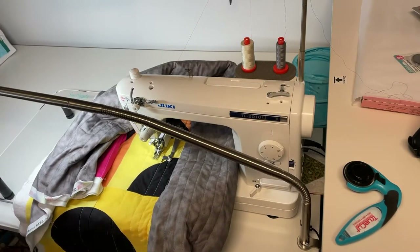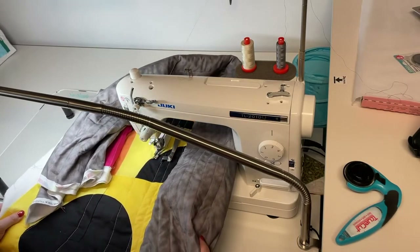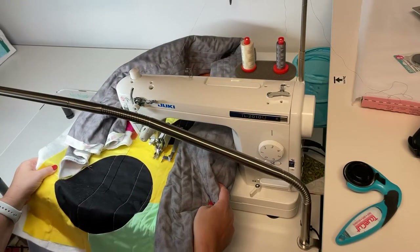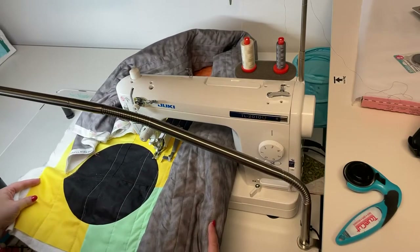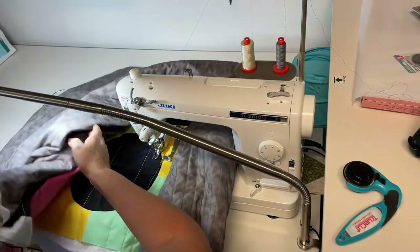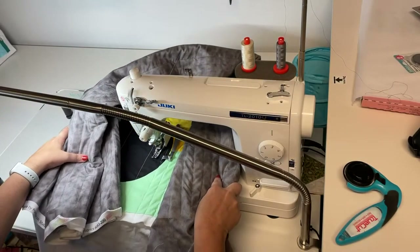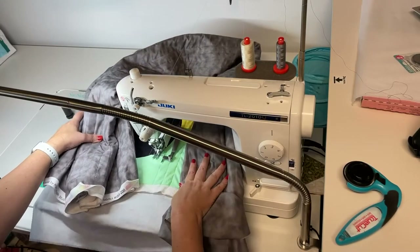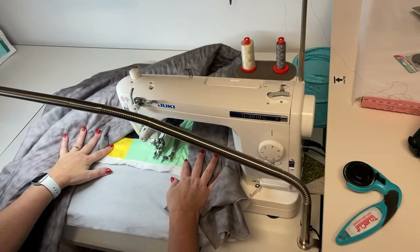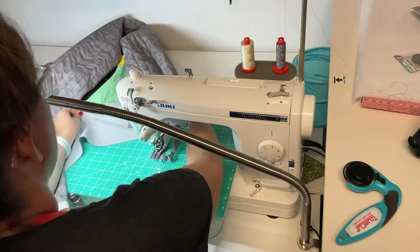Let me switch back to our main view and continue quilting. I was wanting to get this done last night, but it was taking longer than I anticipated. I do want to get it done tonight.